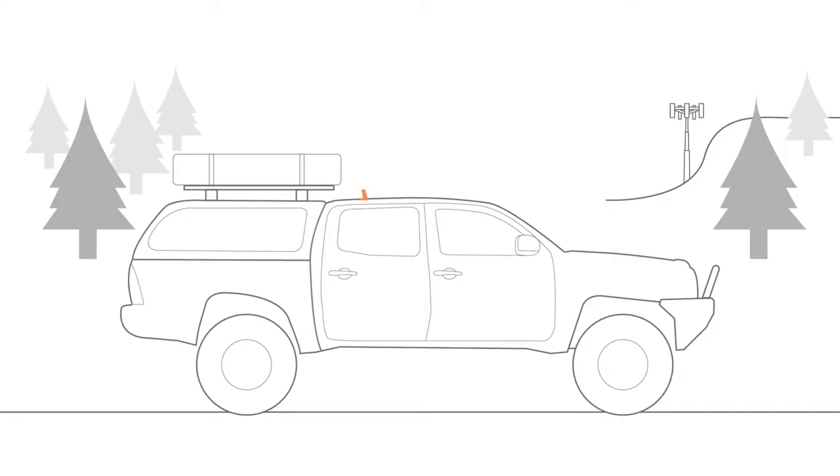Our newly designed outside antenna captures weak cell signal outside of your car or truck. The outside antenna passes the signal through a specially designed noise-reducing cable to the signal booster, where the signal is amplified up to 32 times stronger and passed to the cradle.